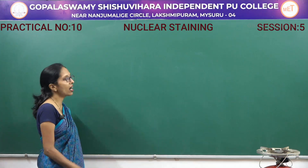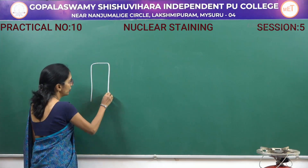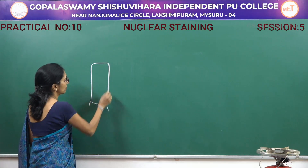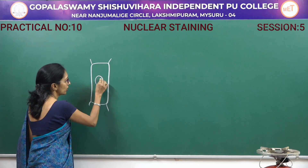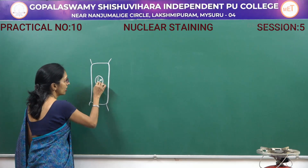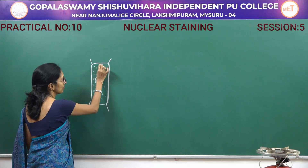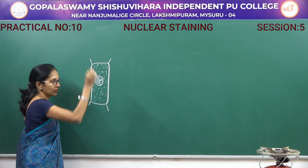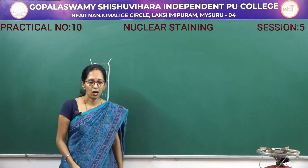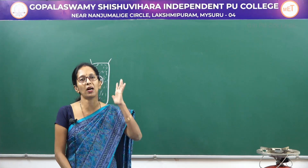Coming to the first one, nuclear staining — as the name itself indicates, the nucleus has to be stained. This is the cell; here there is a presence of nucleus and nucleolus, these are the chromosomes, and this is the cytoplasm. What you have to do is stain only the nucleus part.